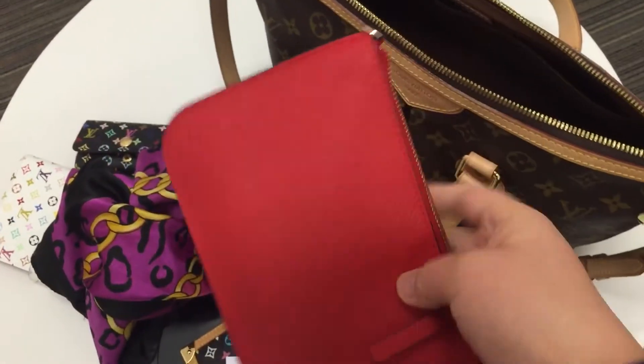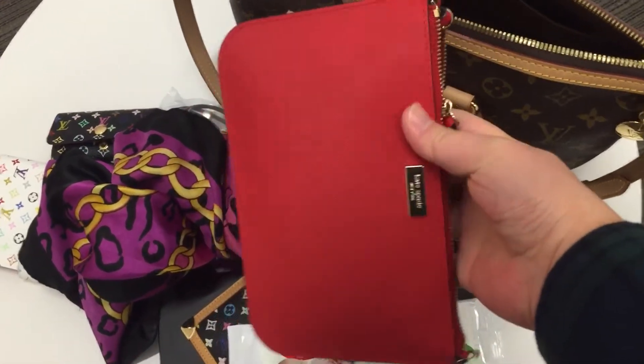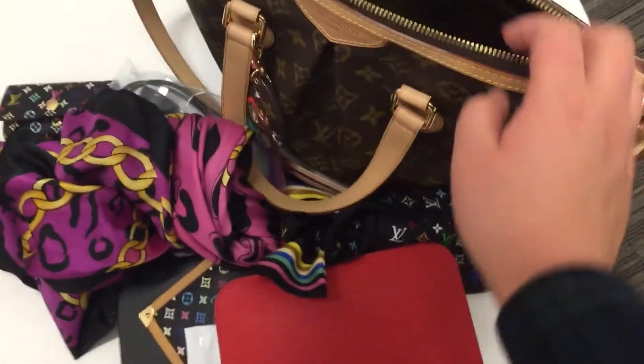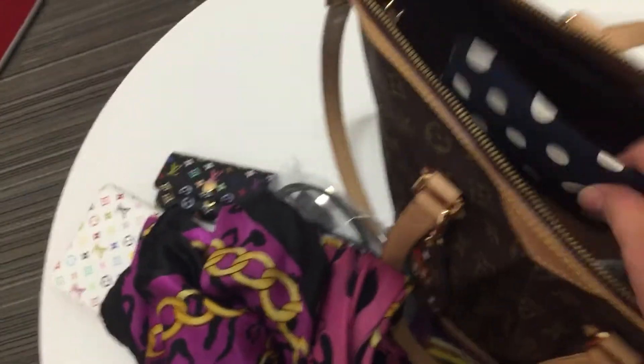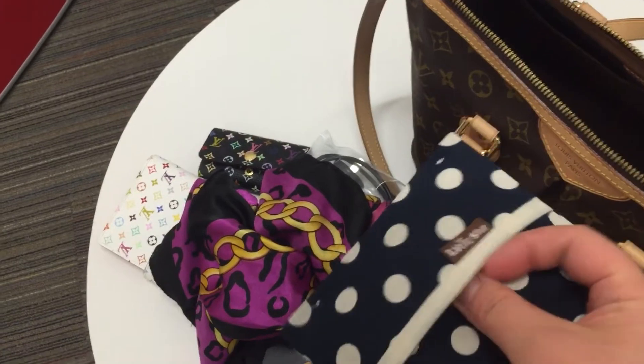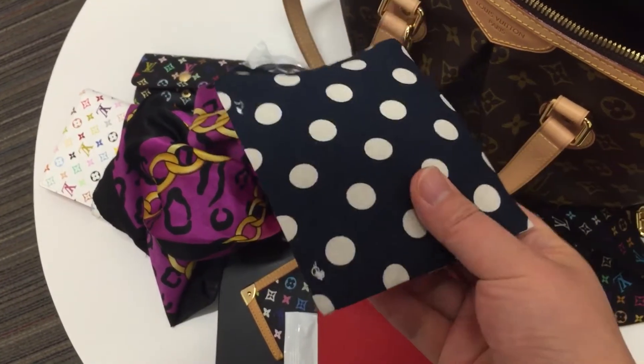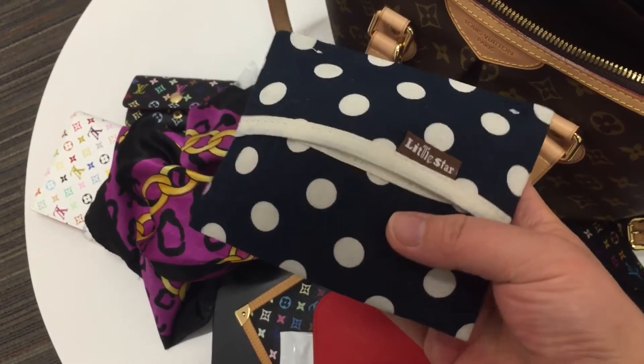This is a baby wrap. This is a key pouch. This is just a pouch from Kate Spade — I put some girl stuff in it. And this is a small pouch — I put some tissue in it.